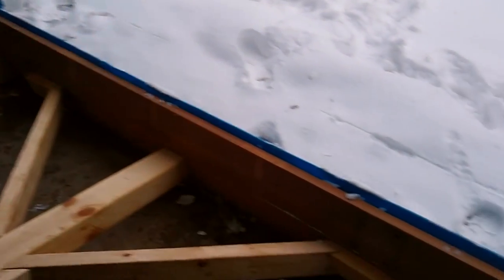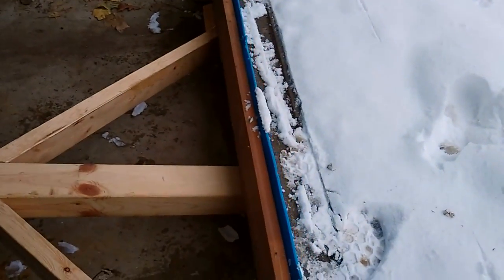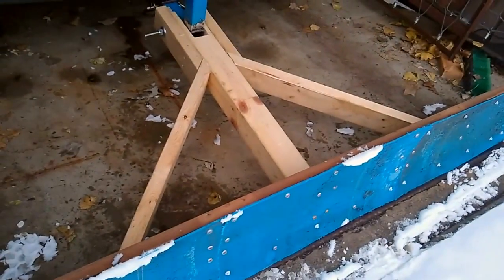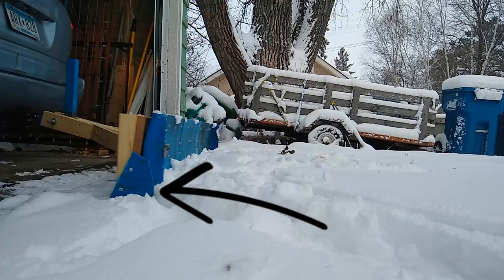I reinforced my plow with a 55-gallon drum that I cut apart, hoping to strengthen it but also have that nonstick type of surface. Ultimately I hope it works — this is the first time, so we'll see. Quick note: you have to add a skid plate if you want to slide instead of scrape.